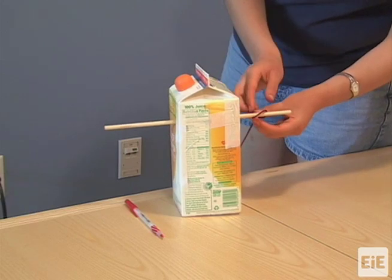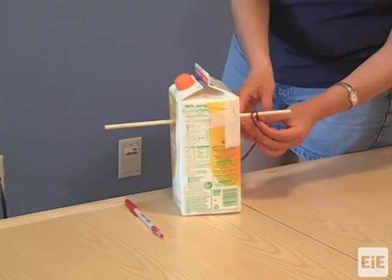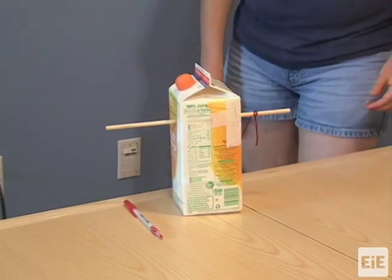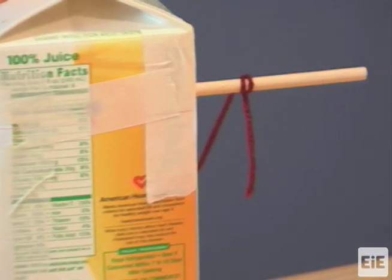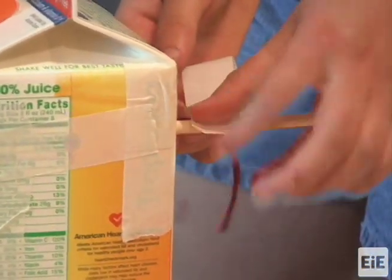Tie a string to the dowel on one side of the carton, leaving several inches between the knot and the end of the dowel. Secure the knot in place using masking tape.